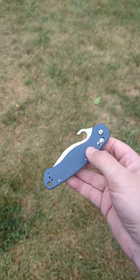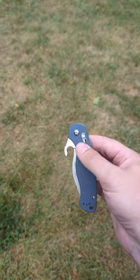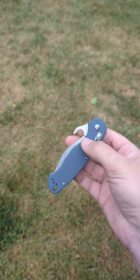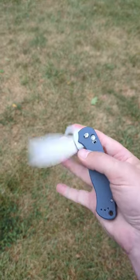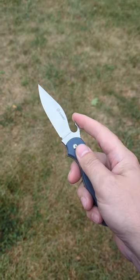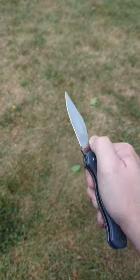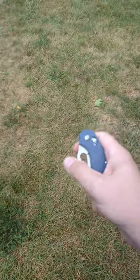So I got bored and decided to modify my GANZO knockoff of the Paramilitary 2. You can see that I altered it — basically gave it a modification where you can still open it the same way you normally would, with either your thumb or with your finger.